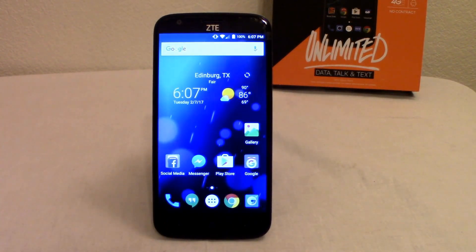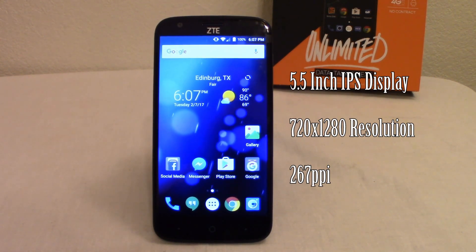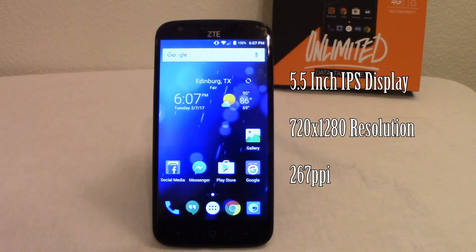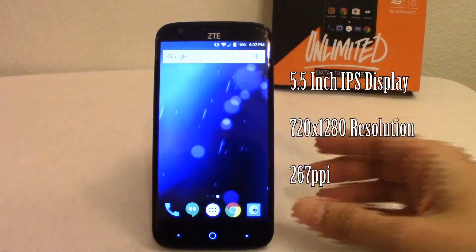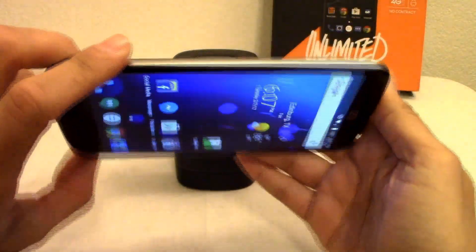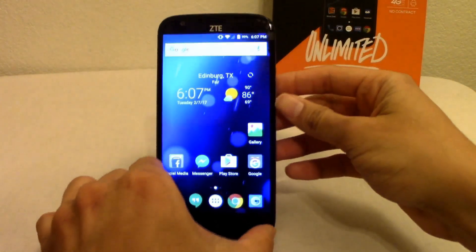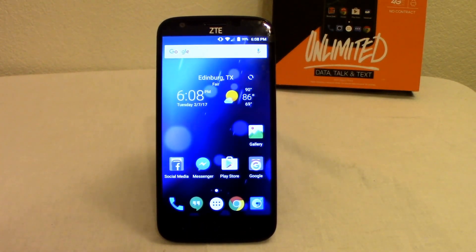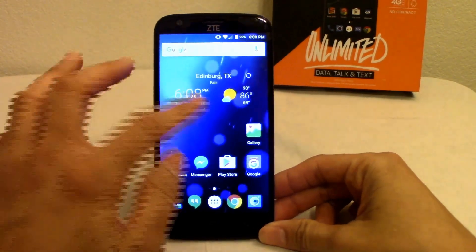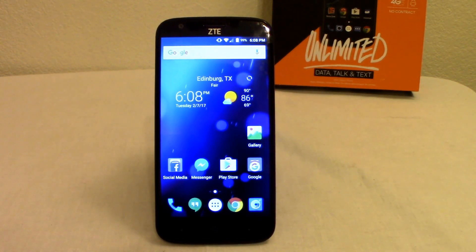Here's the actual phone screen. From the get-go, it has a nice clear display — it's a 5.5-inch screen at 720 by 1280 resolution, so not full HD. You don't get a lot of noise or graininess when moving the phone around. The PPI is about 267, just under 300, but it's still a nice-looking screen — you'll get a crisp image whether you use a live background or an HD wallpaper.